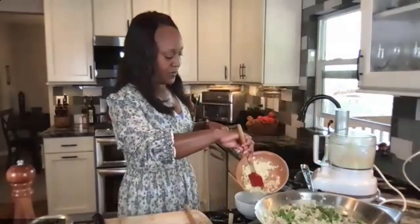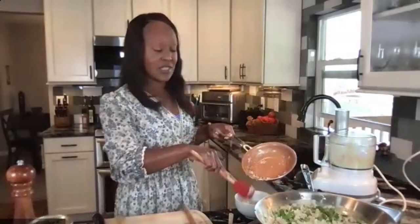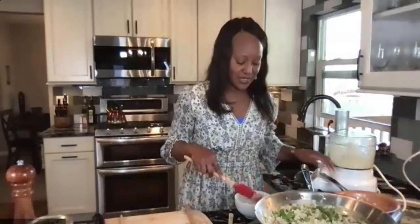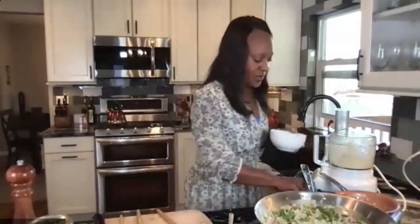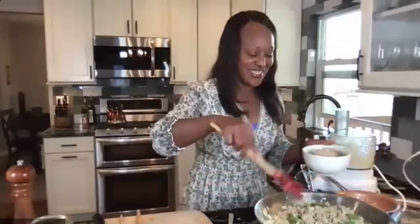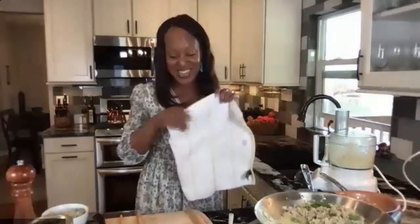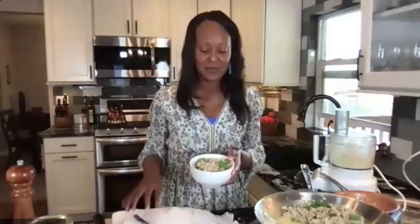Now the cauli-rice goes on the bottom of my bowl. As someone mentioned, if you want to put the cauli-rice directly into the mixture, feel free — you'll still have that bit of crunchiness in the mix. I'm turning my heat off — keep yours on if you want things a little softer. I love making this for dinner too, as it works great for lunch or dinner.